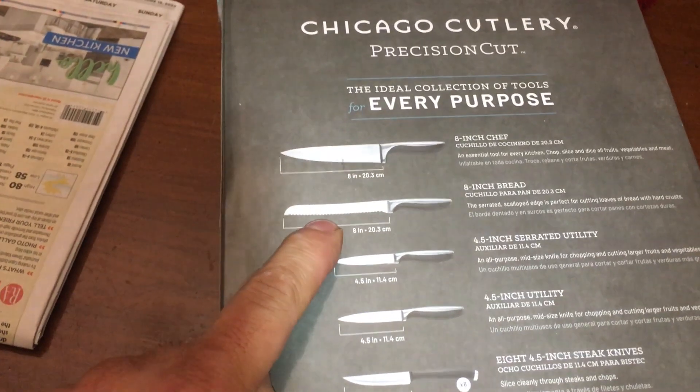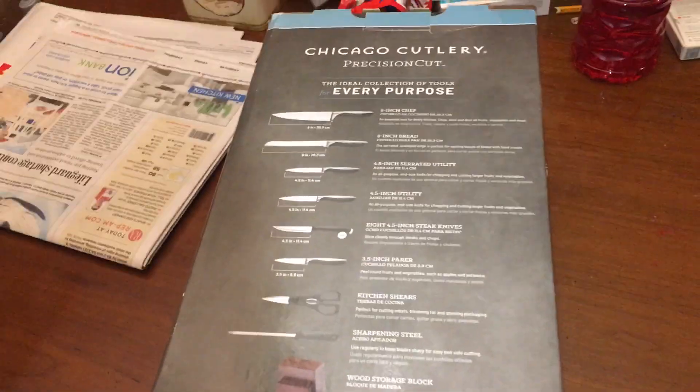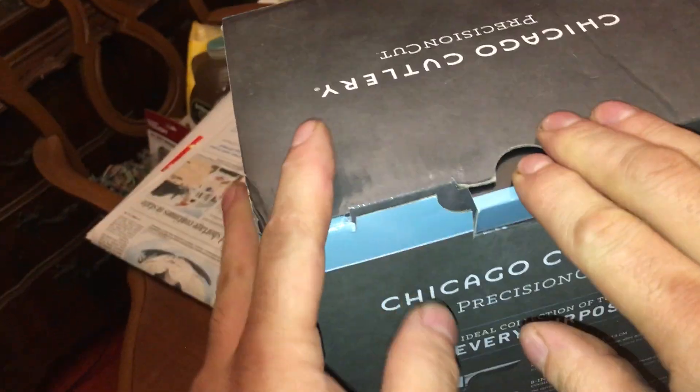How are you gonna sharpen a serrated one though? You can't sharpen serrated bread knives unless you sharpen the serratedness off. All right, let's check this. Did I just snap a nail? Oh my god, this would be a horrific time.